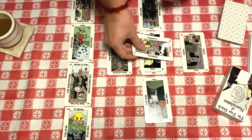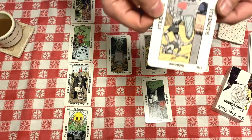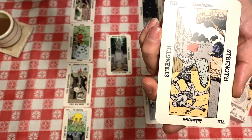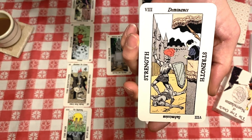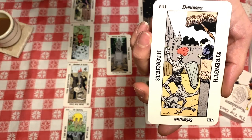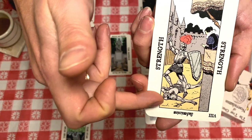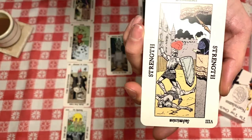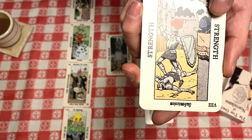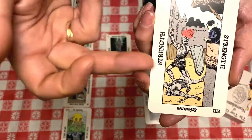What is crossing me is the Strength card. This version is interesting because generally it's an image of a woman forcing open the mouth of a lion, but in this case it's a victorious knight standing over a defeated knight, with the queen as the controller of the knights. So you still have that feminine element, but it's really masculine power in this case.